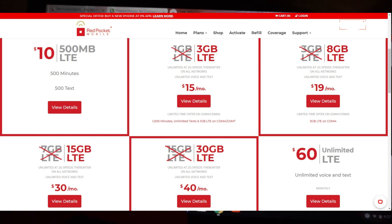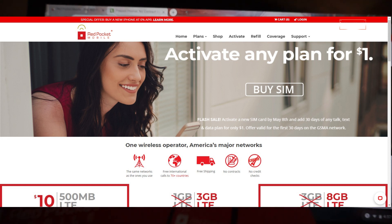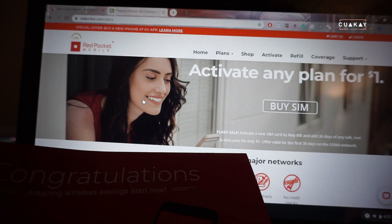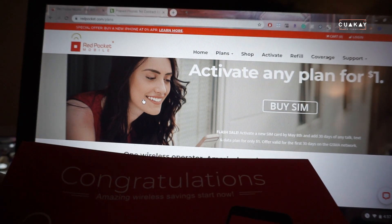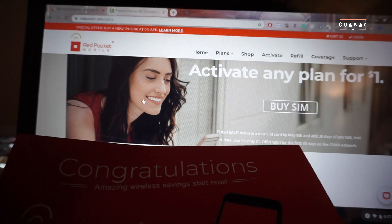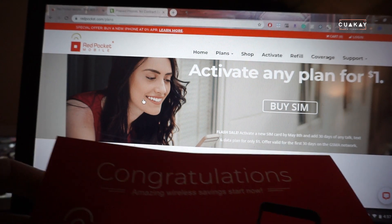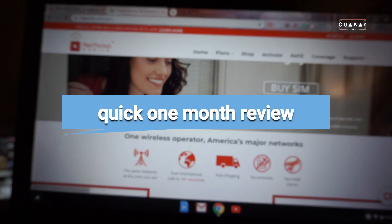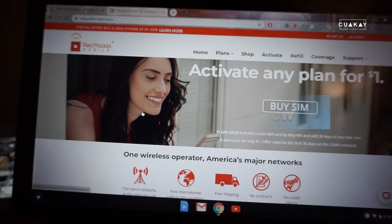This month they have a special: activate any plan for a dollar. You just have to pay for the SIM card, which is five dollars. So you can be on any plan for just that first 30 days on the GSM network — which is basically the AT&T network.